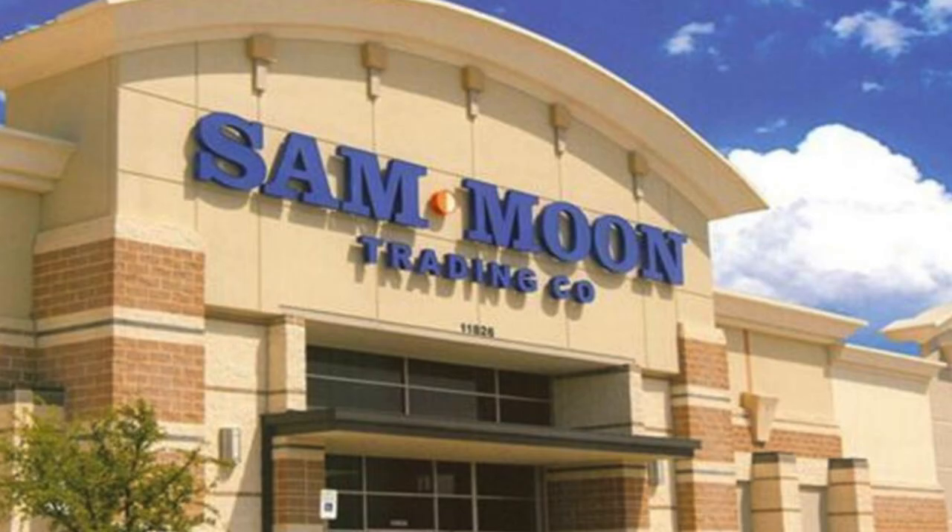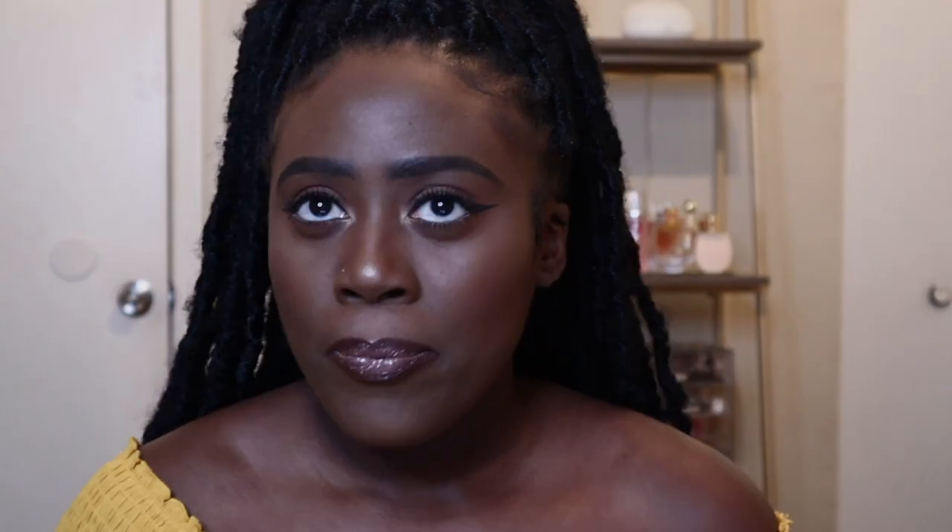Most of this jewelry is from someplace called Sam Moon. If you're not in Texas, I don't know if it's just a Texas thing — I can't even describe what to compare it to because they have everything. Home décor, a little bit of clothing, walls and walls of jewelry, like a dangerous amount of jewelry where you will spend your money. Accessories, purses, luggage. I don't know what to compare it to because it's not like a Ross. Maybe I'll find some pictures and insert them here.